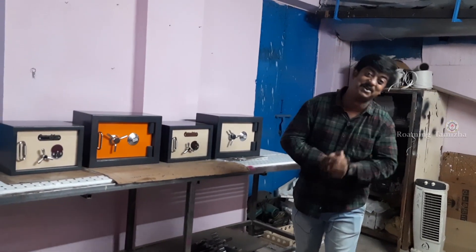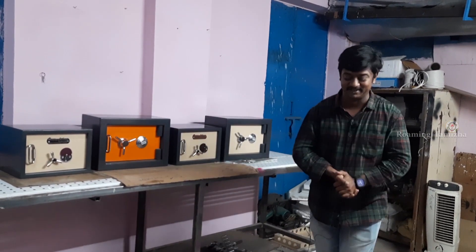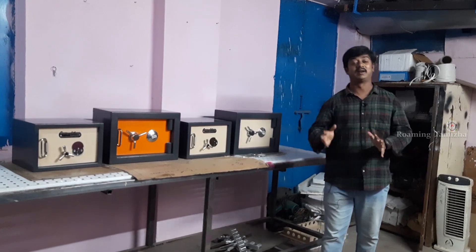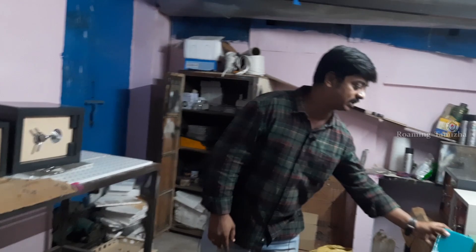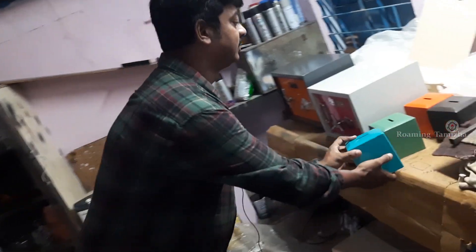Hello friends, welcome to Rommi Thamila Rajima, how are you doing? Friends, here is a locker manufacturing unit. If you look at this, there is a product of steel at 1,000 rupees. That is a RIT locker. If you look at this showroom, there is extra.